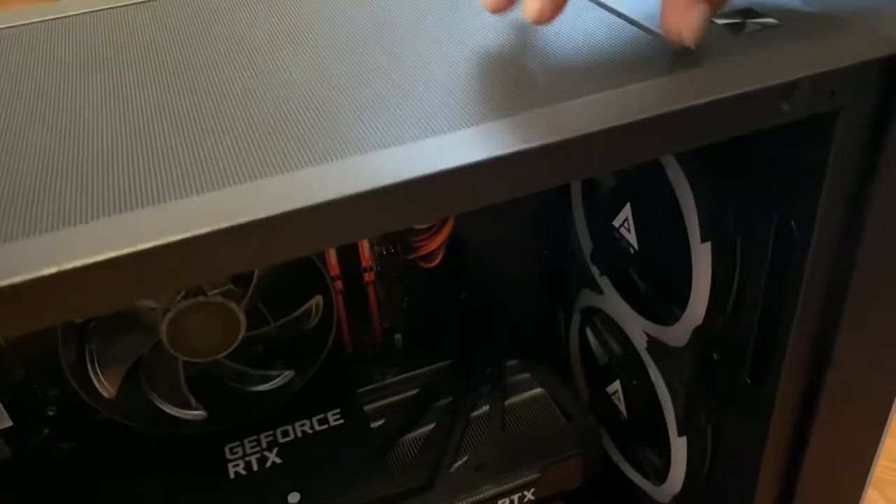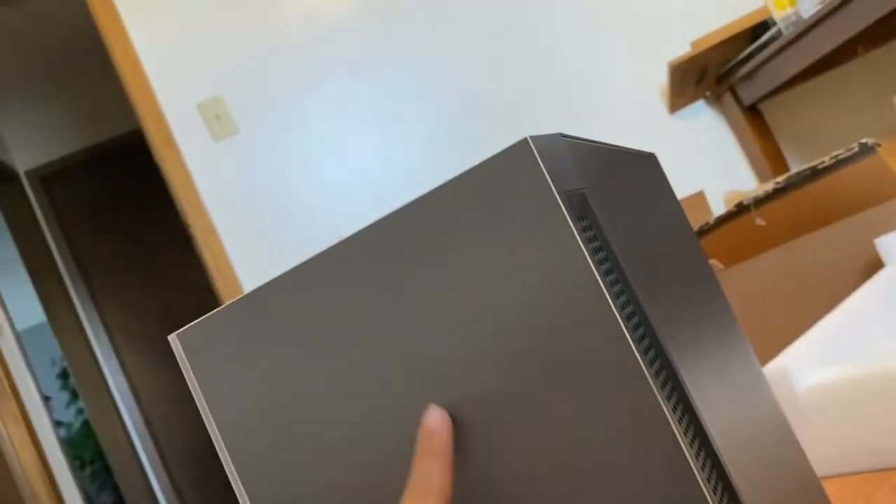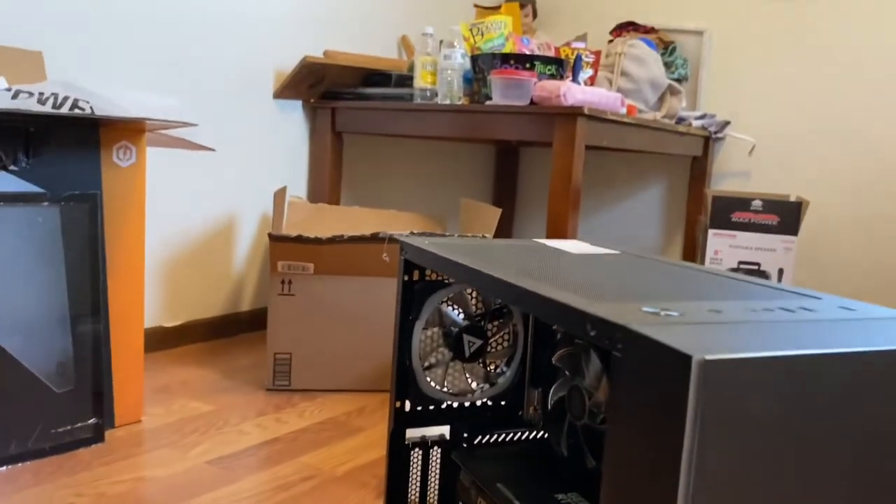The top panel is magnetic — oh yeah, it is magnetic. There's a little filter right here, all magnetic, so you can take it off and clean it. For airflow, I think it's sucking air in from the bottom. I wish it had a tempered glass front panel so you could see the RGB fans, but you can see the RGBs through the side strip, which still looks cool. I'll show you once it's powered on.